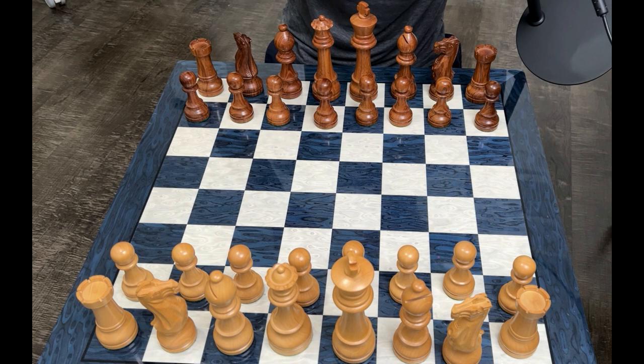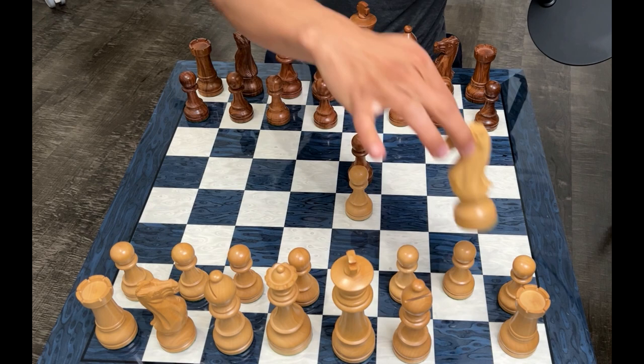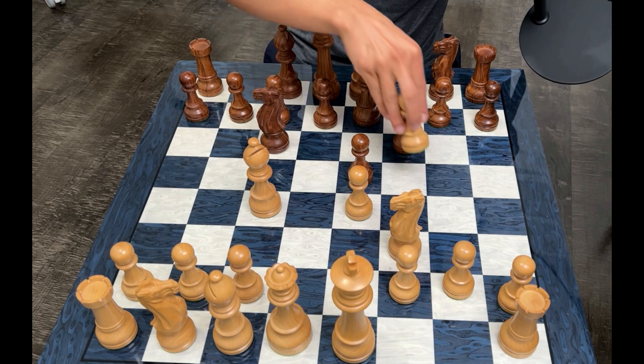If you found it, great. If not, pay attention to the moves happening on the board: e4, e5, knight f3, knight c6, bishop c4, f6, pawn to d4, bishop e7, pawn takes, pawn takes. Now find the move.